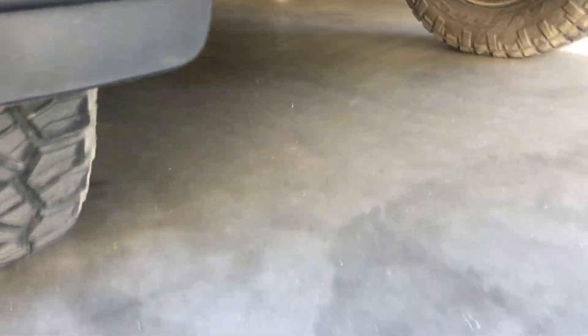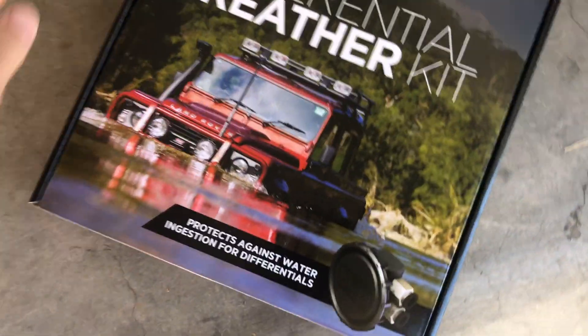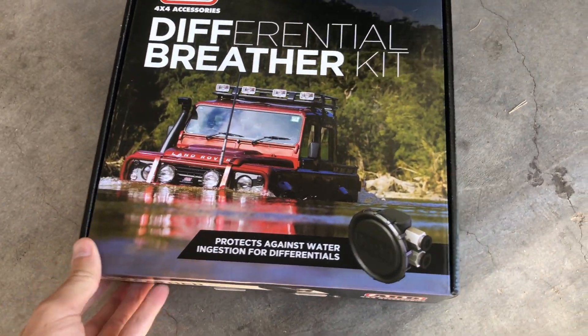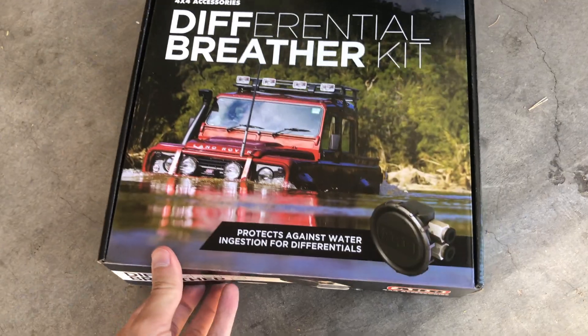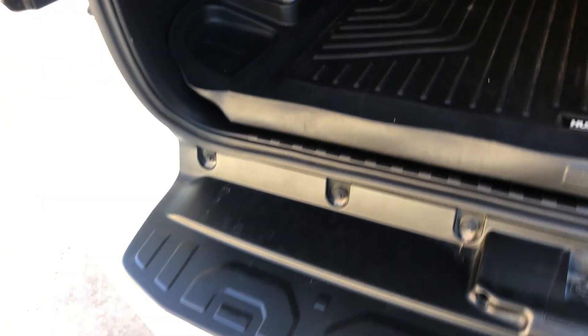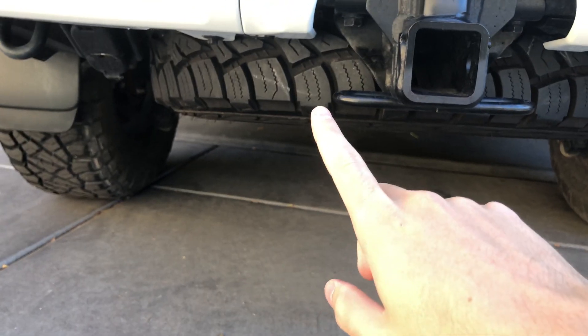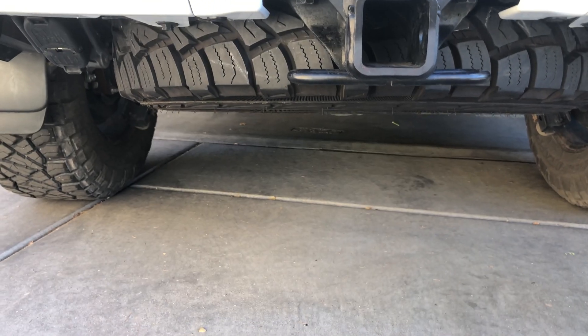We're going to be running the line for this diff breather up into the engine compartment. One of the first things you want to do is drop your spare tire and move it out of the way.